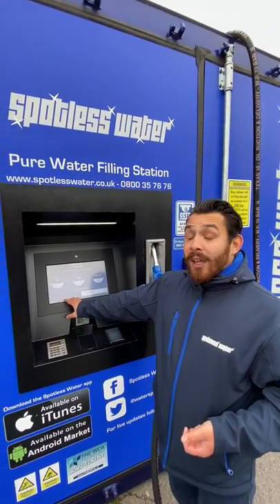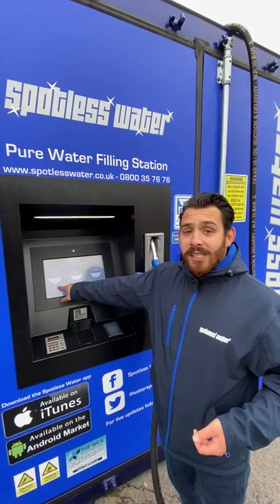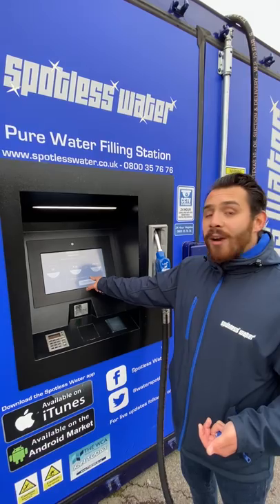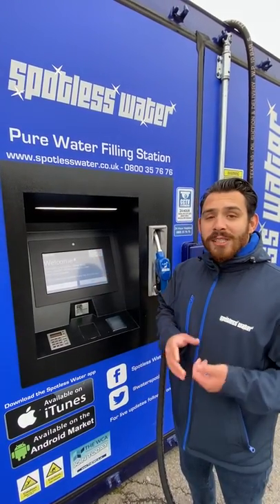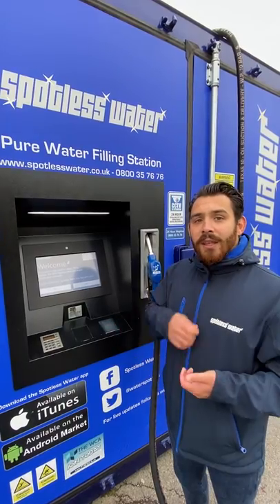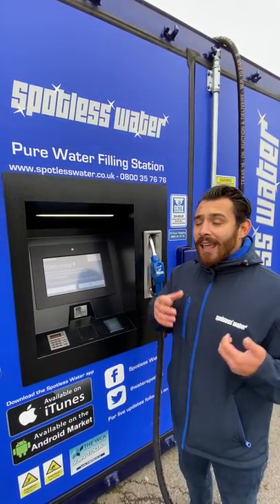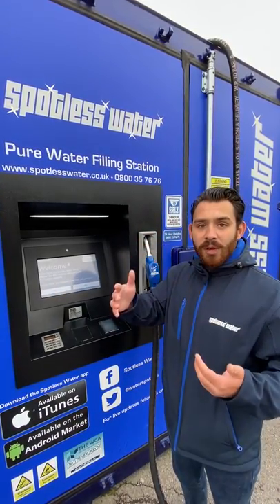Then we have a transaction summary showing the amount of litres you've used, what that is in terms of price including VAT, and then your grand total. Press continue and that will save onto your online account — the login details for which we've sent you in your welcome pack. It's a really excellent way of tracking all your transactions, statements, and top-ups.